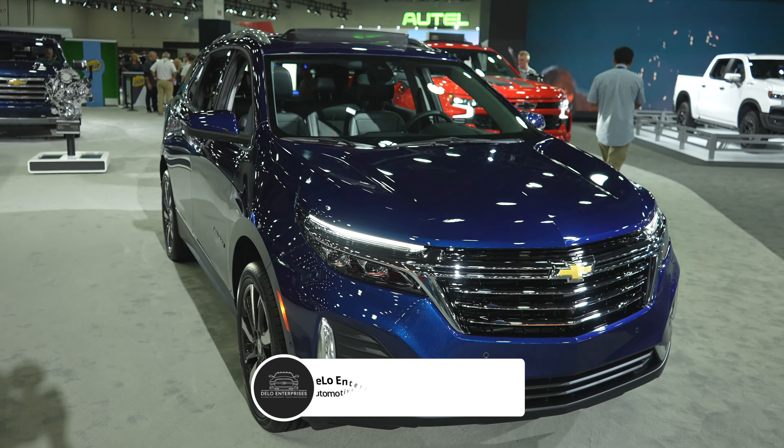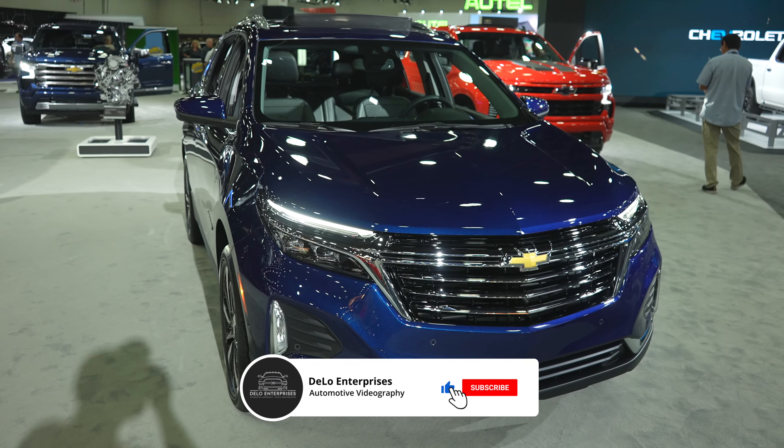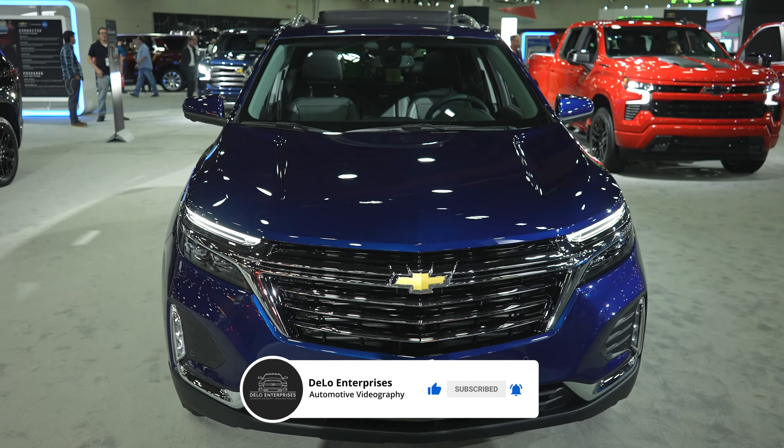Hello everybody, today I'm at the North American International Auto Show taking a look at this 2023 Chevy Equinox Premier All-Wheel Drive.